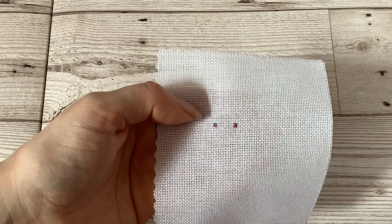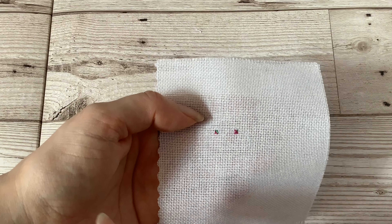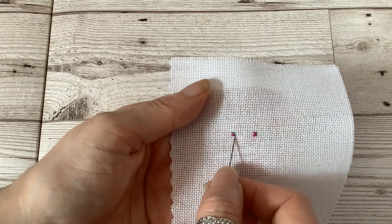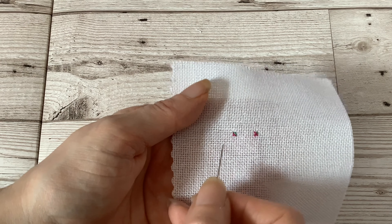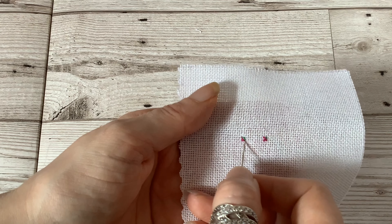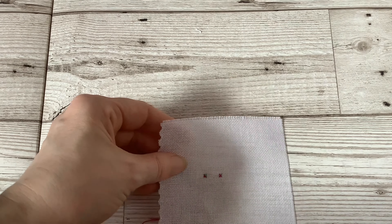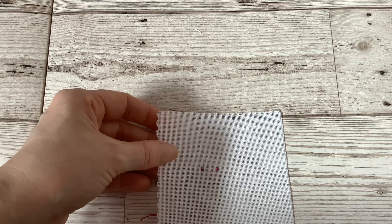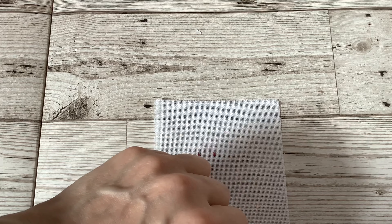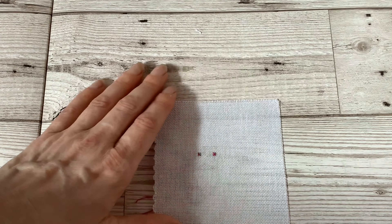Some people also do quarter stitches in place of three quarter stitches if back stitching is going over where the long leg of the stitch is. Again, this is personal preference — I actually still prefer to do the full three quarter stitch and then put the back stitching over the top of it. If you have any questions about three quarter stitches, please pop them in the comments and I will do my best to answer them. In next week's video I will demonstrate half stitches on Aida and even weave fabric.